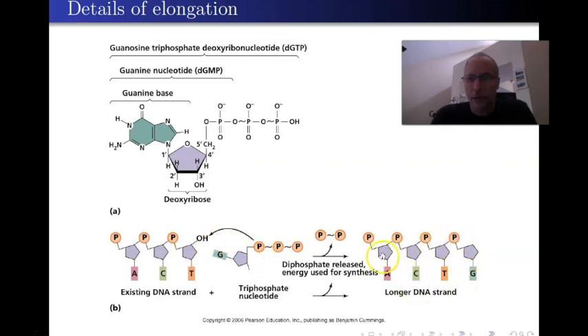That's precisely why the strand has to always grow five-prime to three-prime — because the phosphates are on the five-prime carbon, so it always has to grow in that way. These two phosphates are giving the energy for this process.